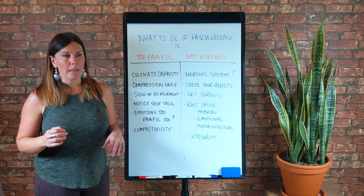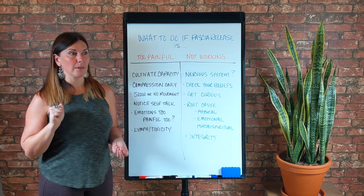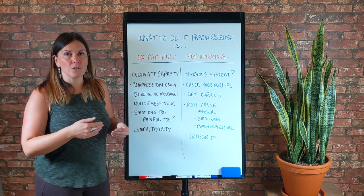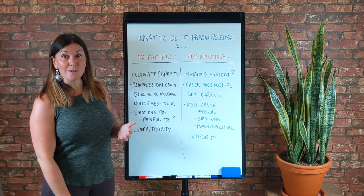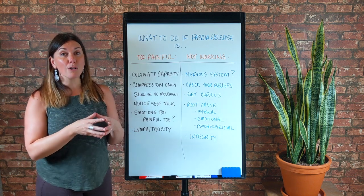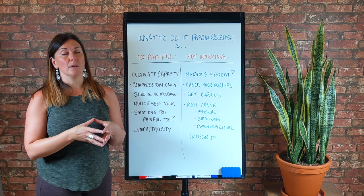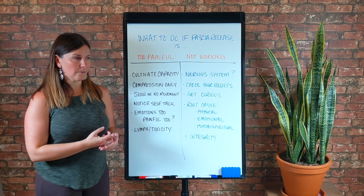If you have a systemic toxicity or lymph congestion issue, I can tell you from personal experience — having gone from somebody who had really healthy fascia and loved the way fascia release feels — it's never felt too painful for me, it feels good. About 25% of people or less like it; the rest don't think it's pleasant. But I went from someone who enjoyed it to it being almost intolerable when I experienced mercury poisoning and detox symptoms as it was moving through my lymph system and out of my body.